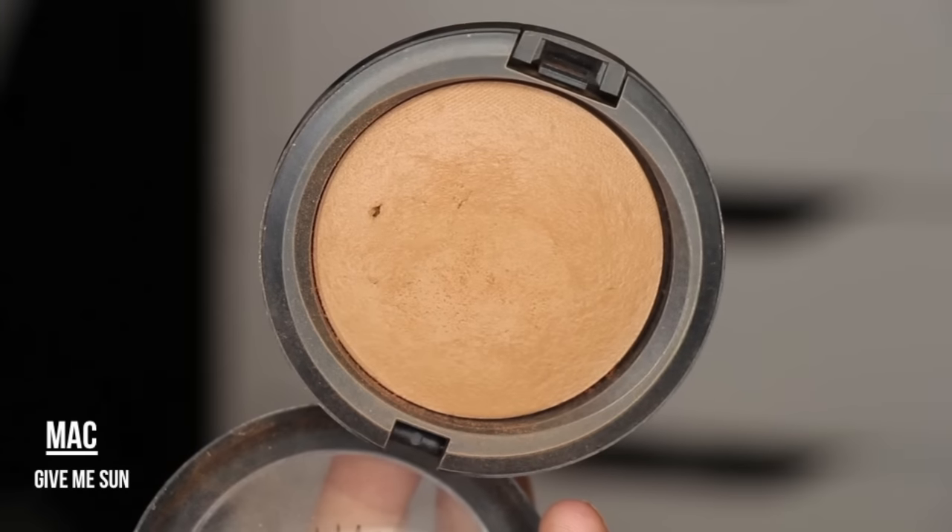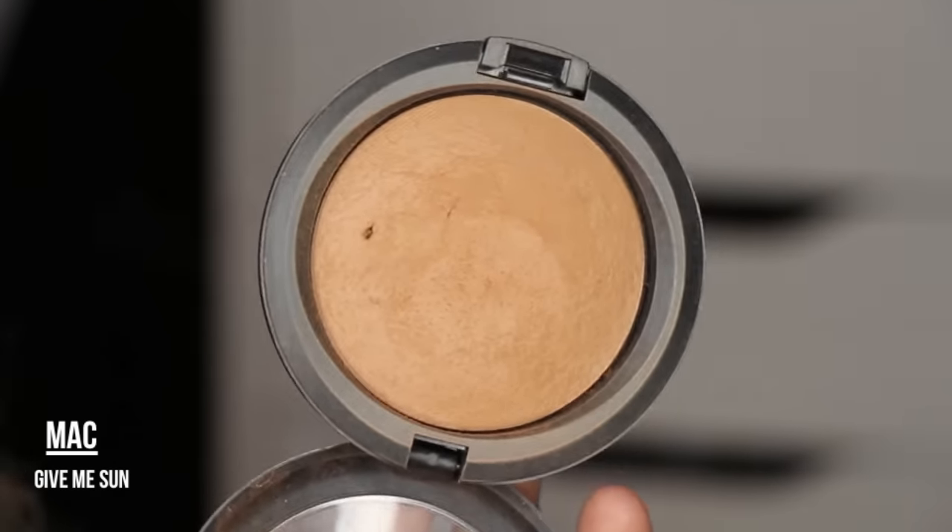I'm going to go ahead and prime my lids. This is MAC Prolong Wear Concealer. I just kind of rub that in and set it with a powder.